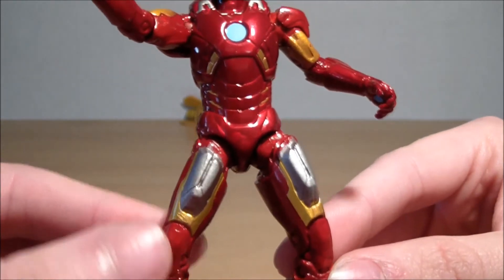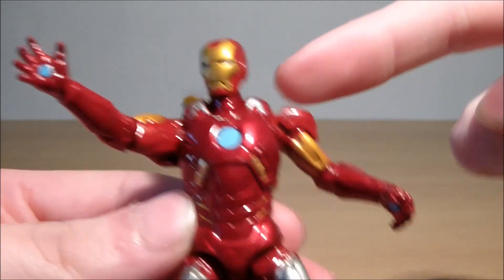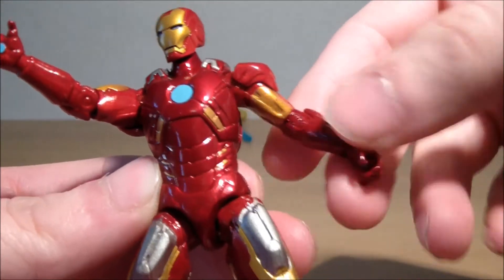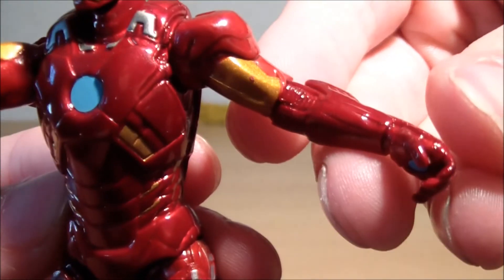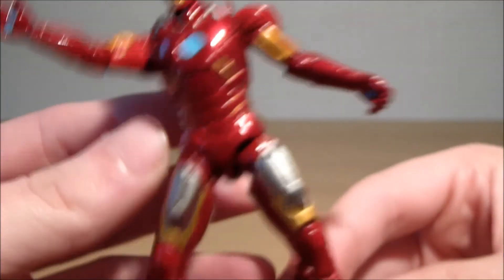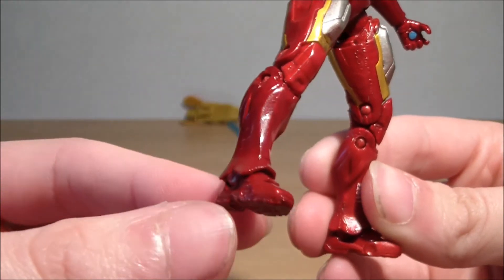Like I said, it's not the best in articulation but it could have been worse compared to the first version. He's got a ball joint on his head, a ball hinge here, another ball hinge there — it doesn't look like one especially on this side, it's quite well incorporated, but it is there. It's got a ball hinge here and double hinge knees, which is a nice improvement over the last one.